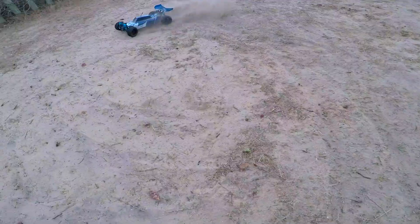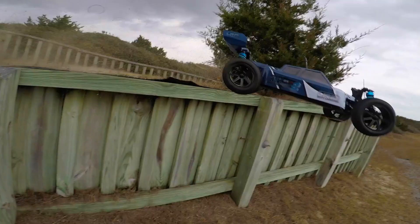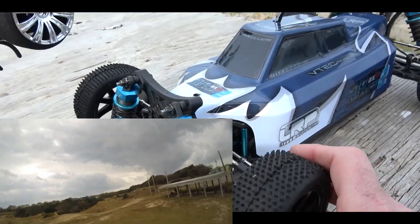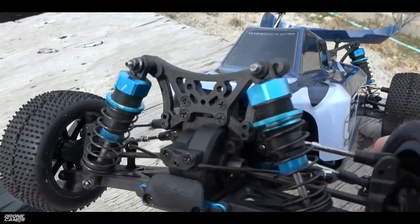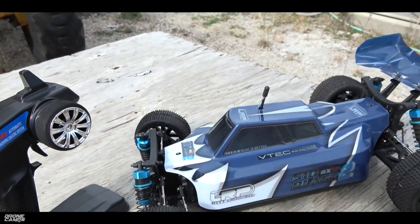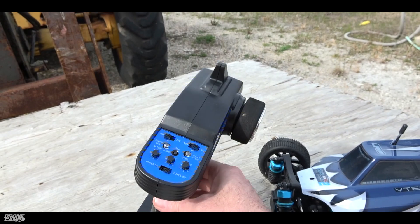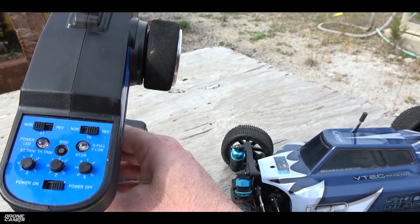I really like the fact that this one held up as well as it did, because I was expecting it to fail on the first jump. When I went to the big jump I really thought I was going to blow everything out, but it all held up pretty well — unbelievable that everything is still there and still works for under $200. You also get a 2.4GHz transmitter that takes four AA batteries, with all the steering and throttle trim controls you'd need, and a bind button as well.